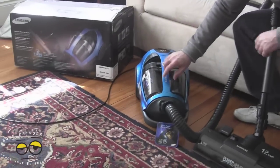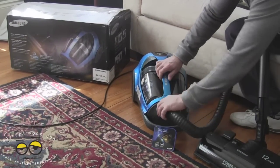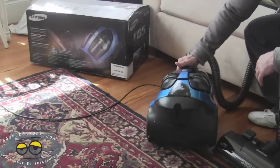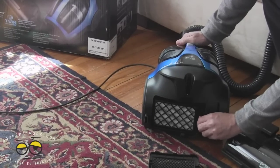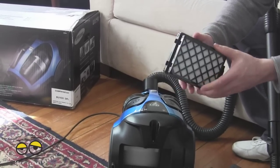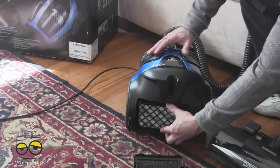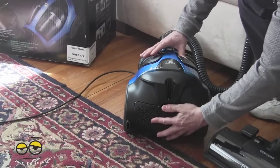A couple other features we want to show before we summarize: how easy the hose goes into the unit, simply by pressing down this button — comes in and out with powered connections, that simple. On the back side you've got your HEPA filter — pull down here and it comes out. Here's your HEPA filter: not washable, but very replaceable, just like your air filter in your car. Put it back in, snap fit in, and you're good to go.